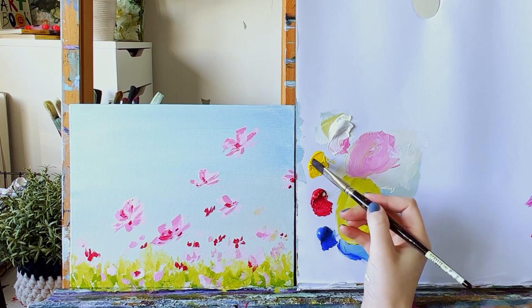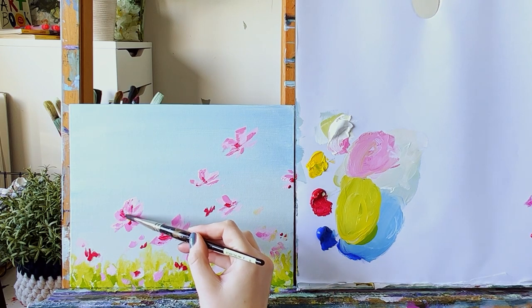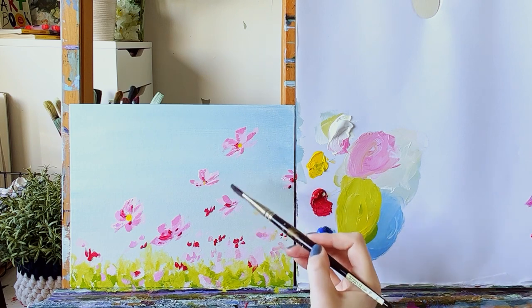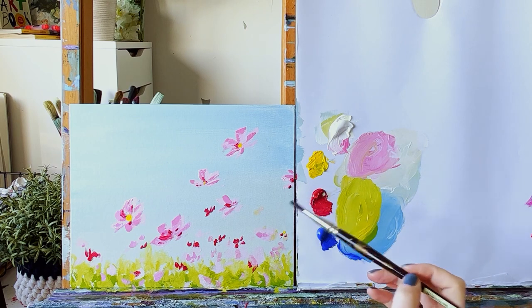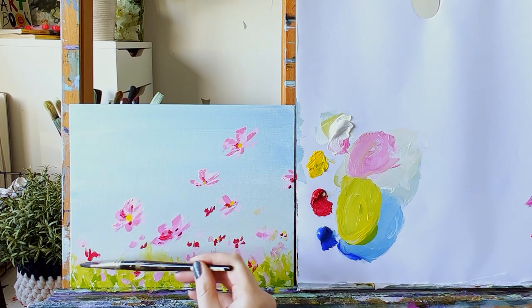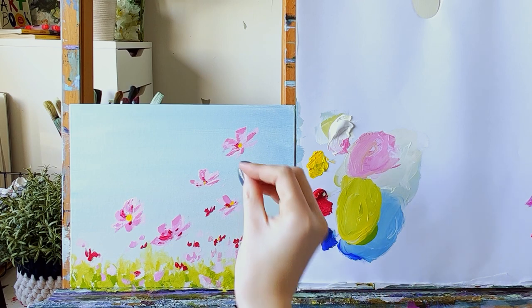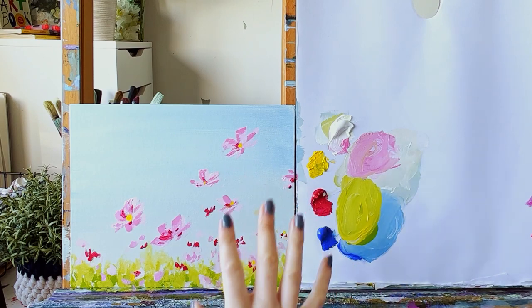Now take some yellow right on the corner of your brush. I'm not going to do it to every flower, but some of the flowers I'm just going to add in a little yellow center. Once done, rinse off your brush. Now wait for that to completely dry and then we're going to go over with the stalks for each flower.